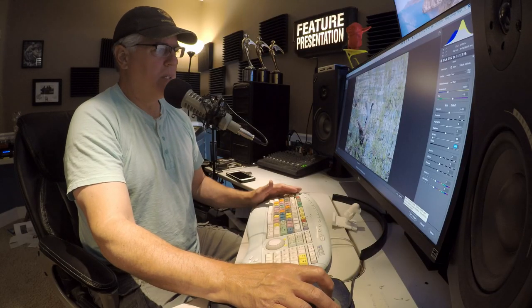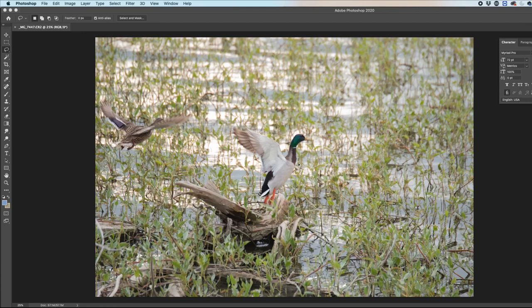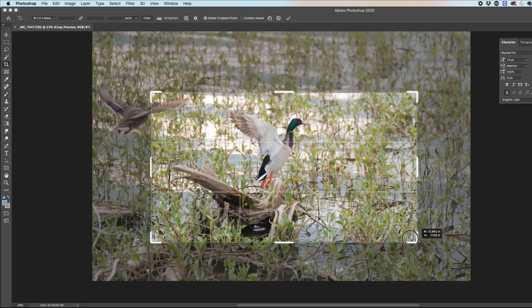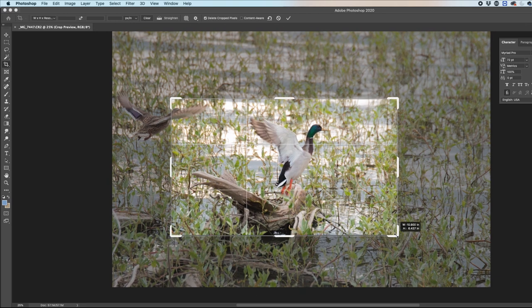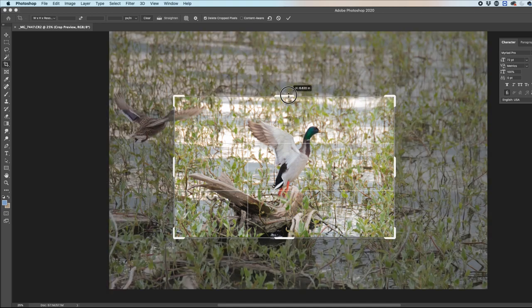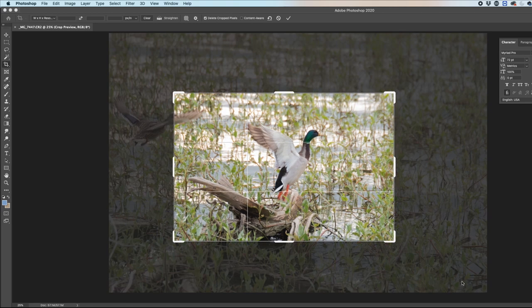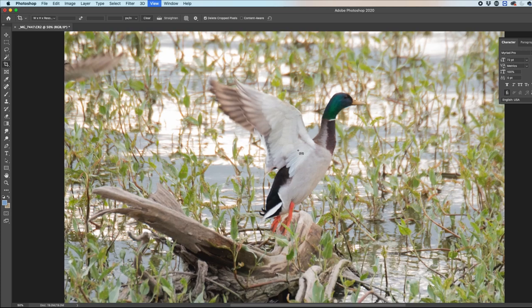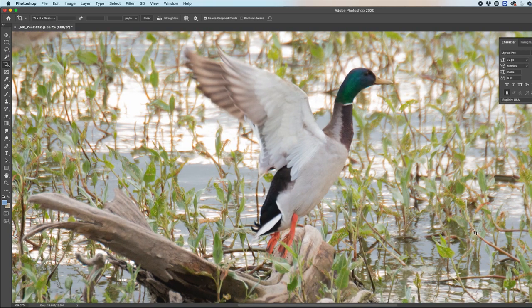We're going to go ahead and open this image as-is, and now we have the image in Photoshop — it's retained everything we want. First thing I'm going to do is set my crop marks. I'll hit the crop tool and crop this down to where the image would look really nice. I want more of a horizontal shot — I want all the log and the duck in there. That looks pretty good, probably equivalent to maybe an eight by ten area. Double-click on that and that's the image we're working with.